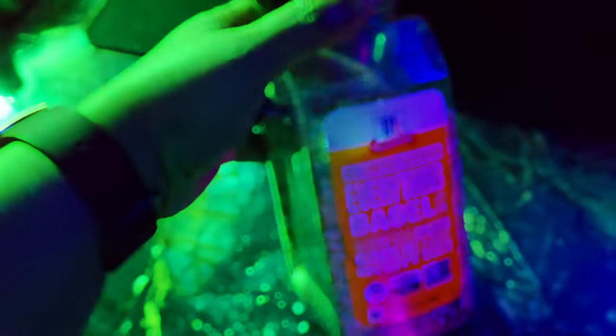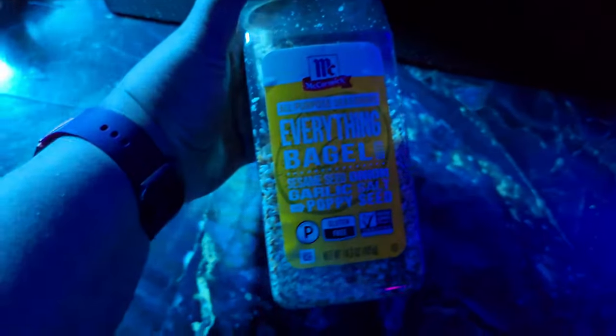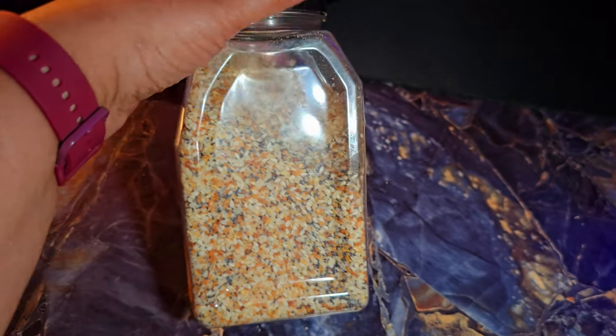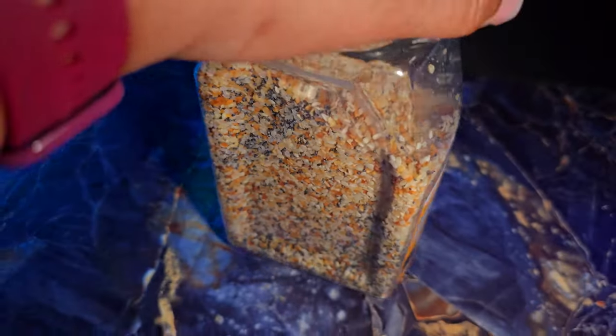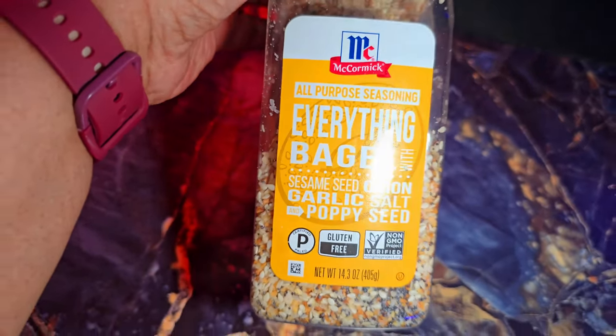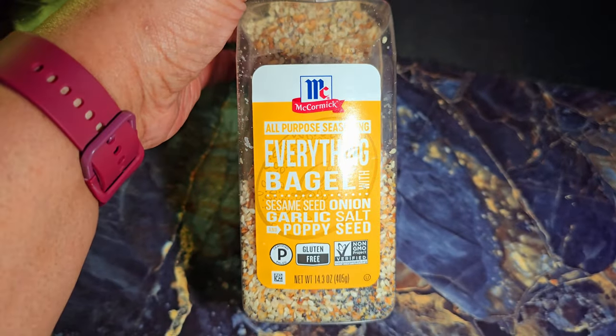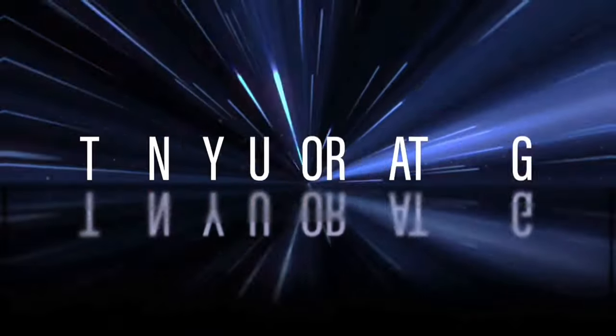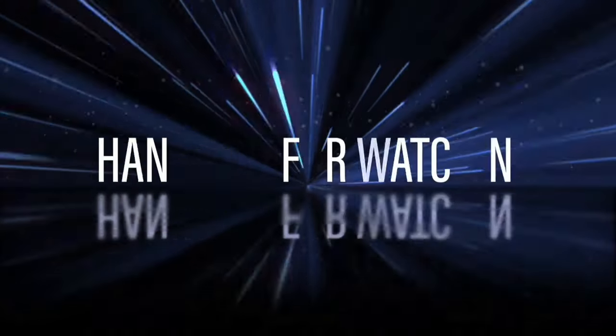There are three levels of brightness. This is the first level, and I'm turning it around — when I get to the front that's level two, and this is level three. I'll see you in my next video — be blessed.